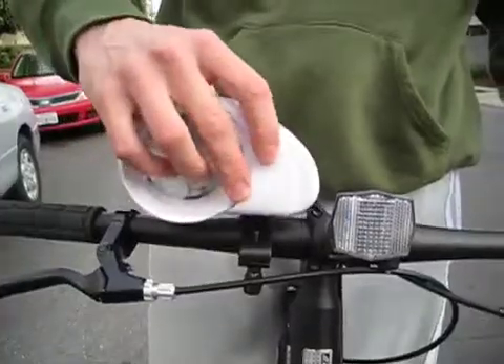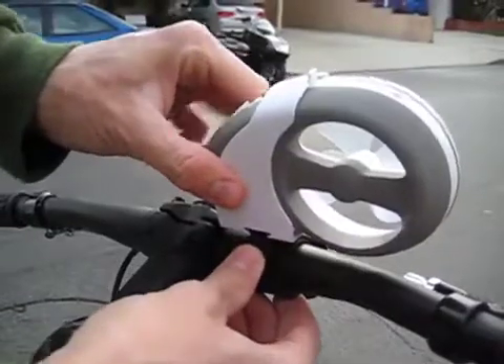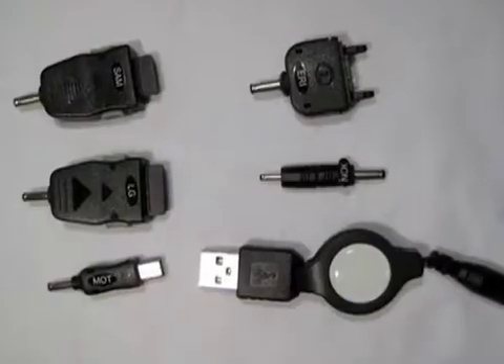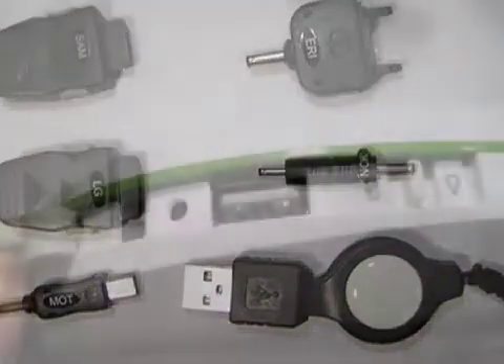The bike mount costs more money in addition to the $49 for the Hi-Mini. They've included in the $49 package all sorts of plugs for phones and such, and the plug itself is a USB plug, so you're covered there if need be.